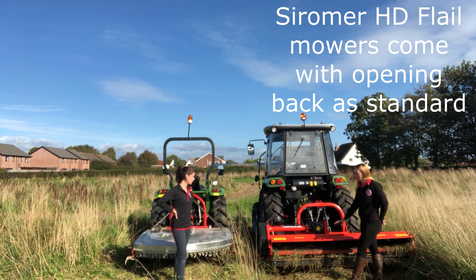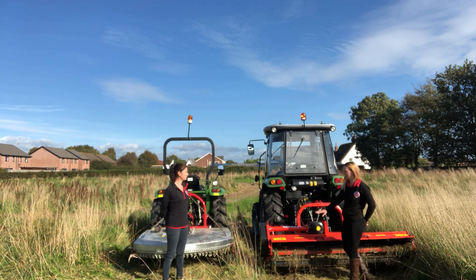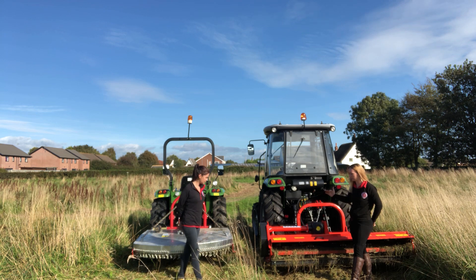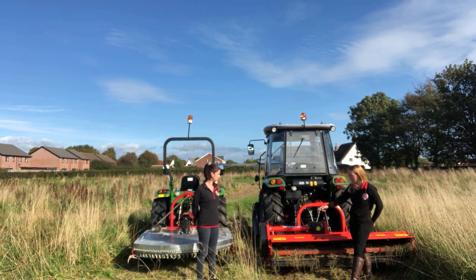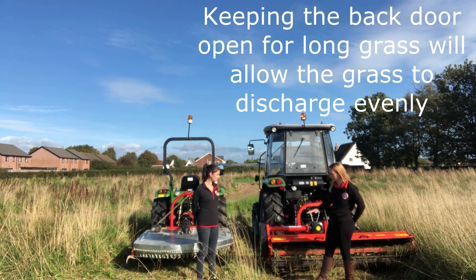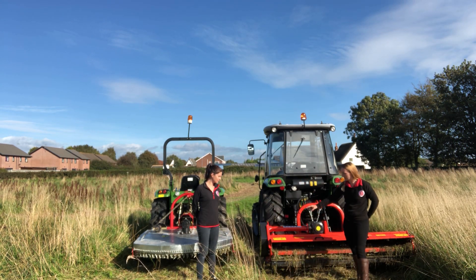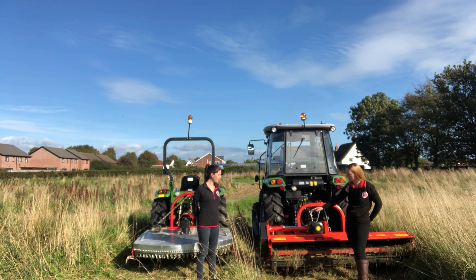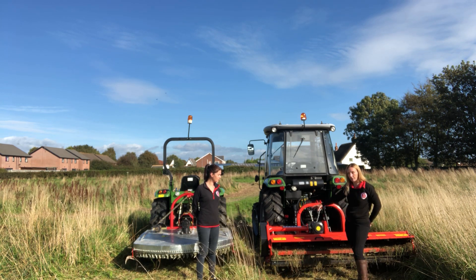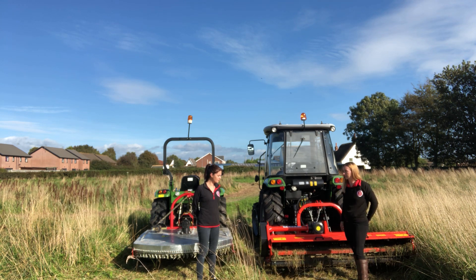We've also got on this flail mower an opening back, which all the heavy-duty Seroma flail mowers have — it has four settings. The first is completely closed, so if you were doing a lawn-type area with short grass, that allows you to keep the grass inside the mower so it gets lots of turns at cutting and gets really nice and short, and then the roller rolls that grass into the ground. If you've got long grass like this — nearly as tall as we are — you can open it. There are three different settings for how open you can have the back, and that allows the grass to fly out straight away, which saves it clumping up inside the mower.